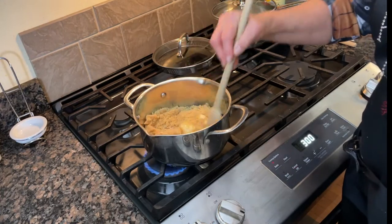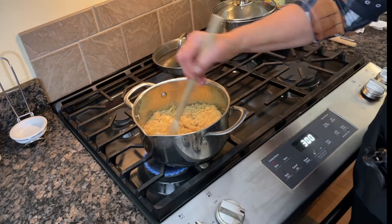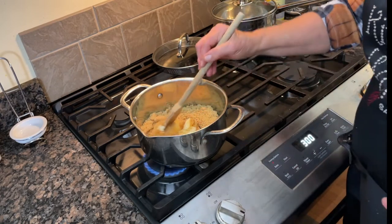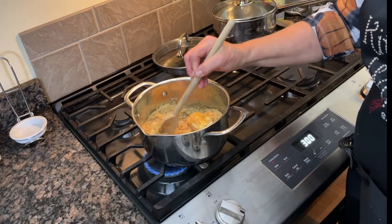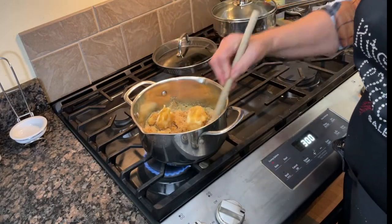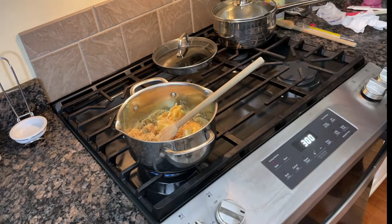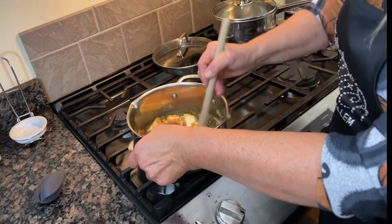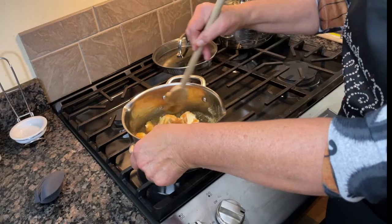We want to bring this to a boil. Once it comes to a boil, we're going to boil it for five minutes, then drizzle it over what we just mixed up, and it goes in the oven for 30 minutes. We stir it halfway through — I usually make a horrible mess, but the best food comes from messy kitchens!